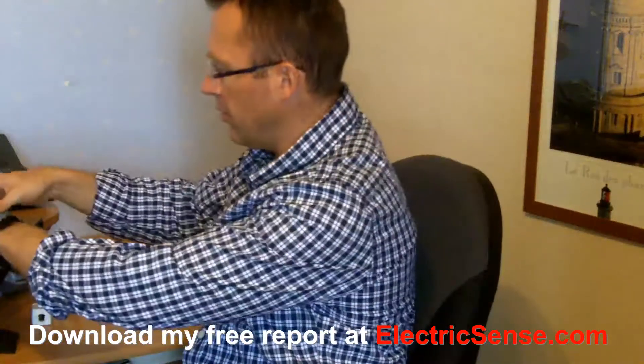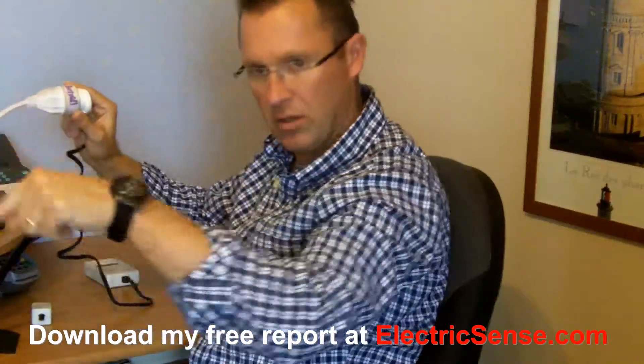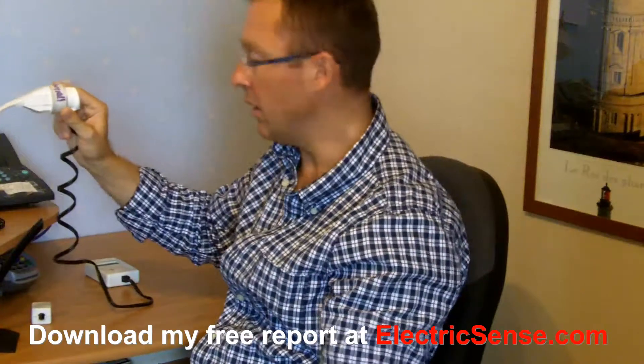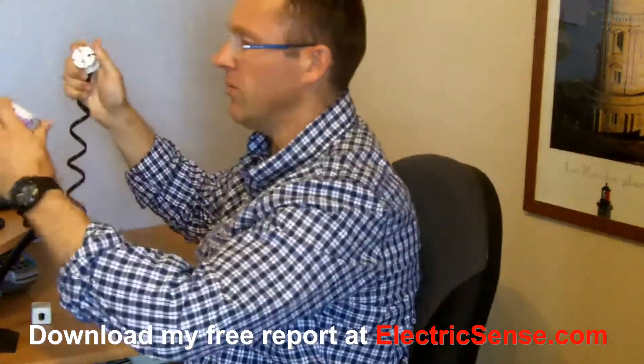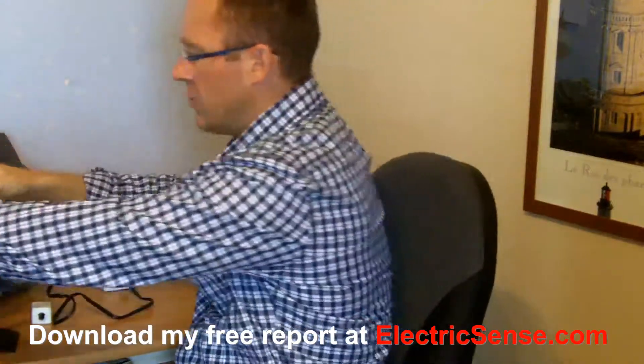I live in France so I've put a French plug on this. I've got it on an extension cable so I can speak to you easily. But basically, you can see it just plugs in and gives you a reading.